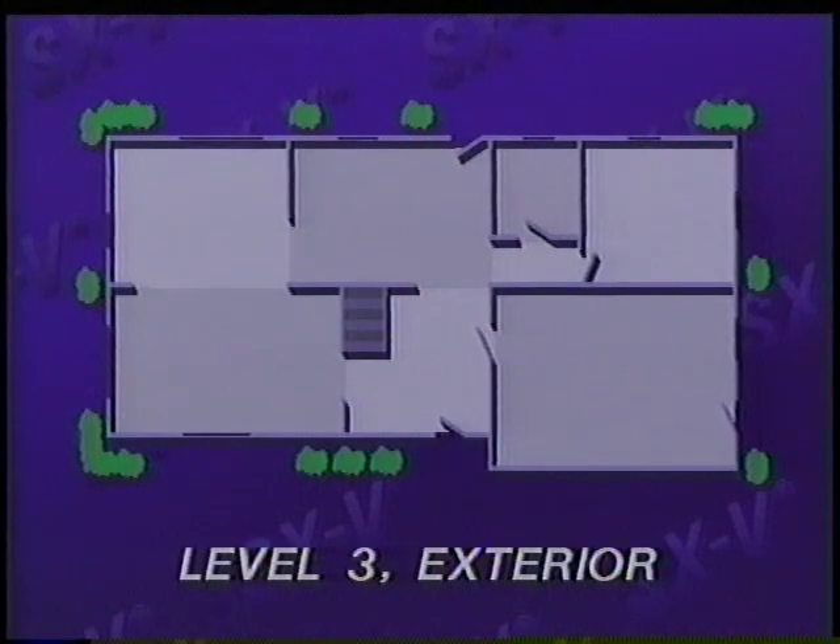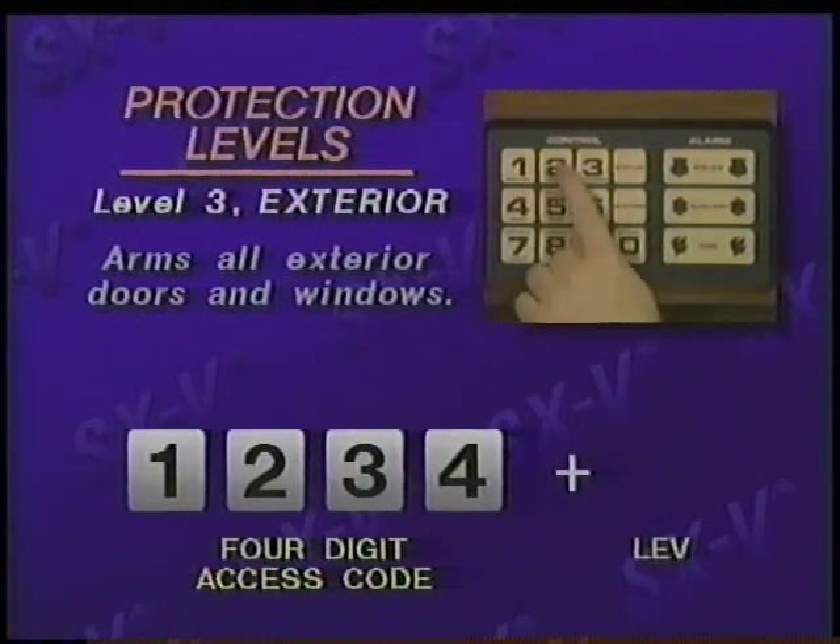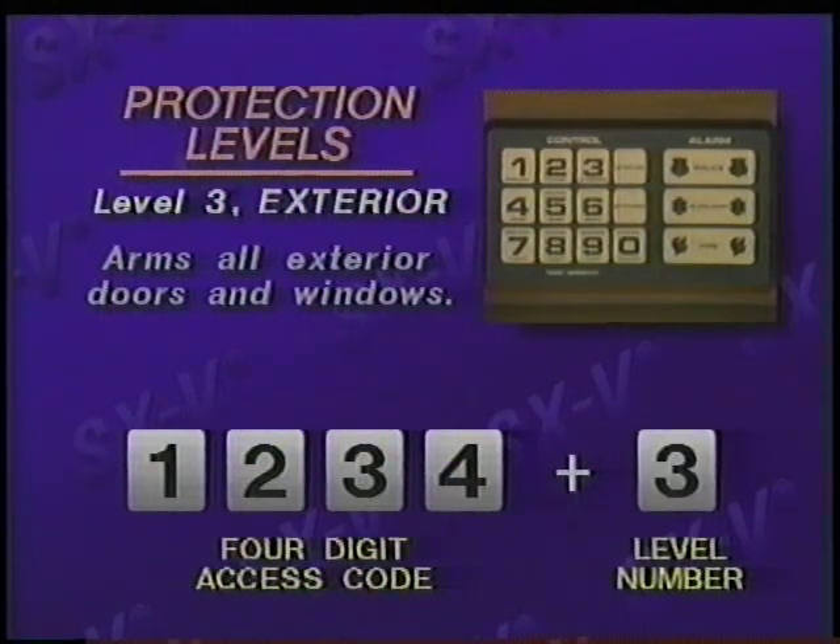When you want to move about the interior of your home while guarding against intrusion from the outside, you can arm the system to level three, exterior. Enter your four-digit access code, then press the level number three, exterior. The system will sound three short beeps to confirm your entry.